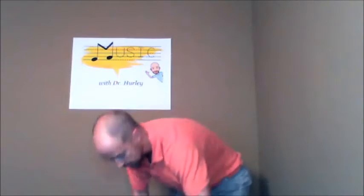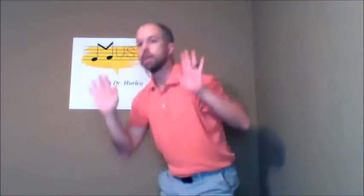So try the B section again. You go down, two, three, four, and up, two, three, four. Then snap, clap, clap, stomp, free dance.